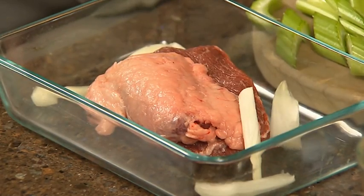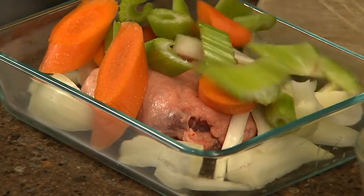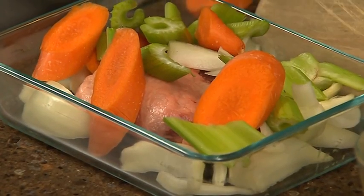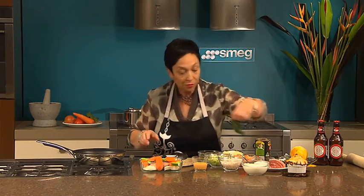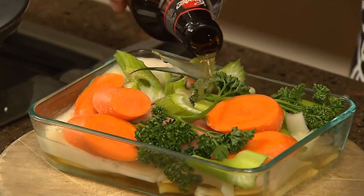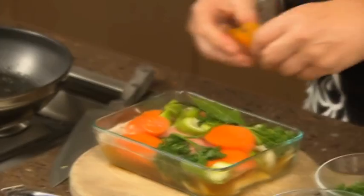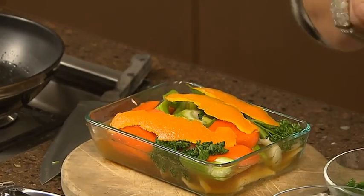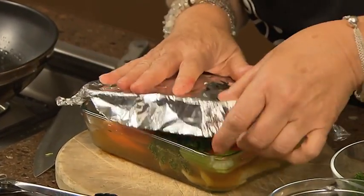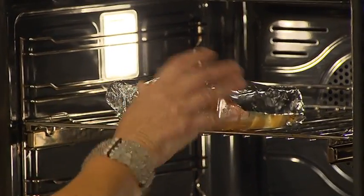I'm putting in a few aromatics like celery, carrot and onion, and some fresh bay leaves from my garden and some parsley stalks, then adding our Cooper's sparkling ale. Now put in a few strips of orange zest — that cuts through the fattiness of the meat. Cover it with a double layer of foil and then into the oven for at least two hours before you even start checking, at about 180 degrees.